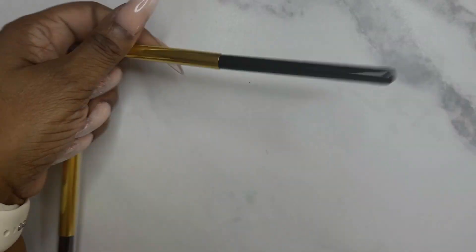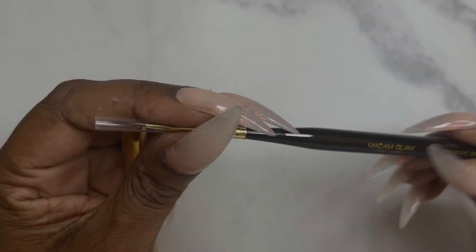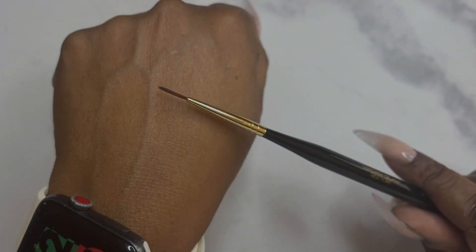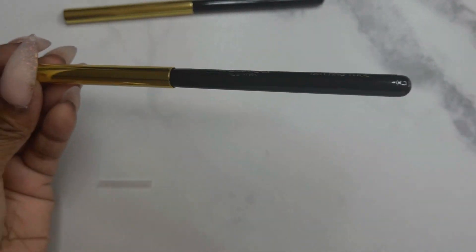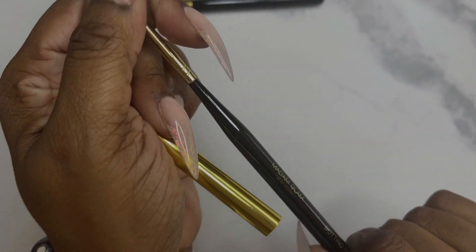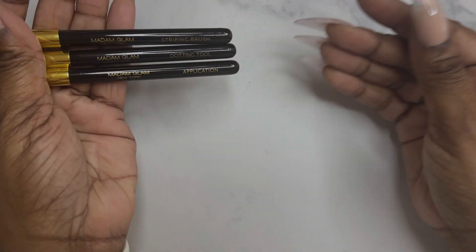Here are the two other brushes they sent me — all of the brushes are nylon fiber. This is a striping brush, though it's a little thick, not thin enough for really detailed work. This is a dotting tool with a really small point, so you'll get smaller dots with it. They do have more brushes on their website in different sizes, so definitely check that out.